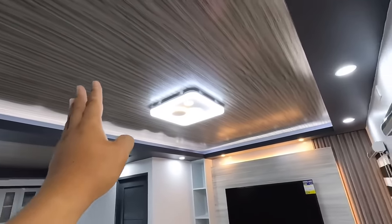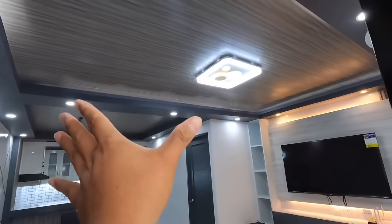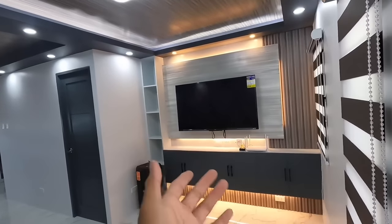Ang unang makikita nyo rito, yung PVC ceiling panel. Kung kaning ginamit sa labas, yun na din yung ginamit natin dito sa buong interior ng ceiling. Ang ganda, di ba? Wow na wow.